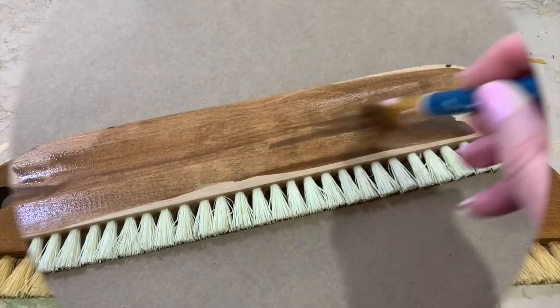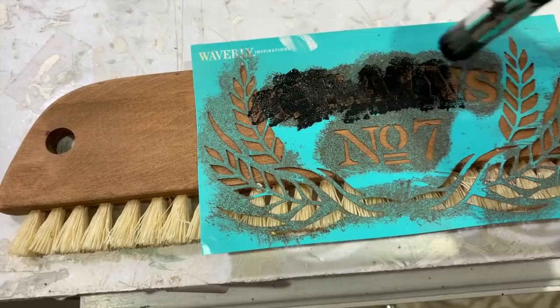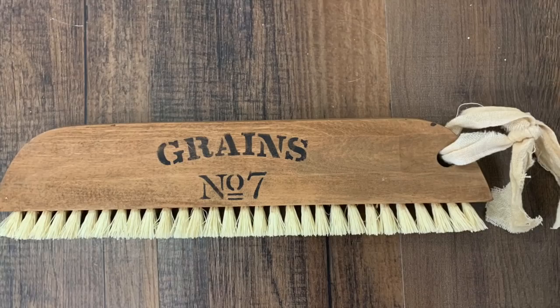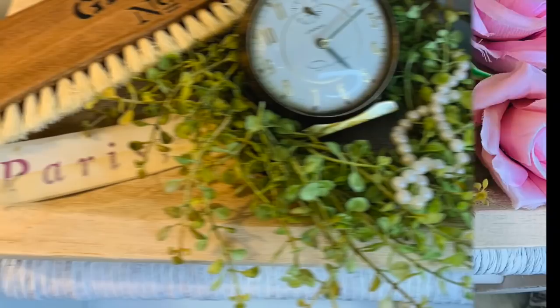I worked the little bristles with my fingers just to give them more of a worn tattered look. Then I went over it with some watered down antique wax, and I'm going to go over it with a Waverly Greens number seven stencil — this can be purchased at Walmart. It's a little stick-on stencil. I've got two sides: one that's got the wreath and another that's just got the grains and the number seven. Now I've got a nice vintage-inspired brush and I only paid $1.99 for it.